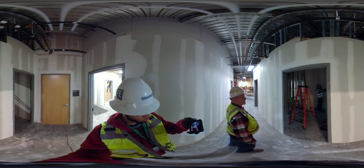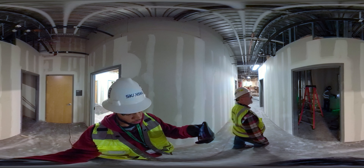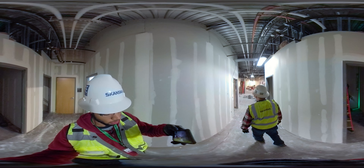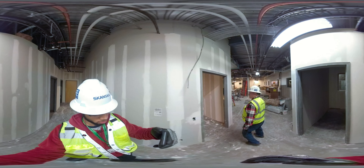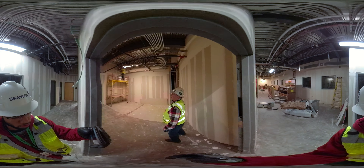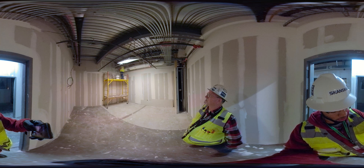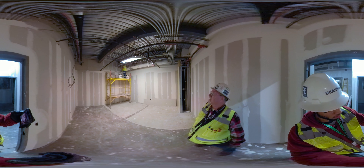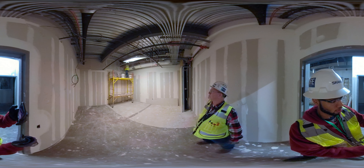These bathrooms here that we've got going in this space — we got them roughed in last week and we're actually hanging sheetrock and closing things up in there right now. This is our IT room right here. It's all fire-ready so they're up and mudding the walls and carrying all that up right now.